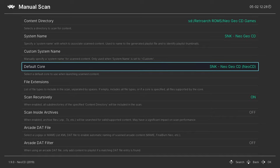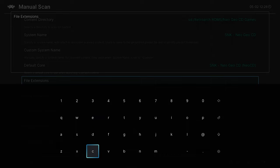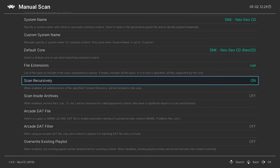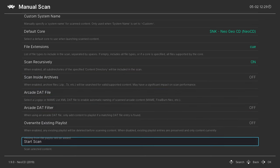Neo Geo CD games are in BIN/CUE format, so we don't want a playlist entry for every BIN file a game might have. Go into File Extension and type in 'cue' to only find the CUE files, then press Start. Make sure Scan Recursively is on because your games are likely going to be in subfolders. Do not have these zipped — they will not work zipped. Once you have the settings set, hit Start Scan.